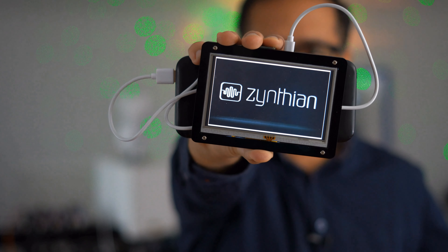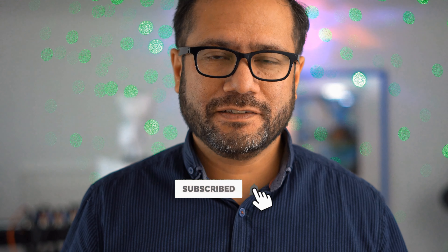And that's it for today — the new Zynthian release. How do you like it? Please post your opinion in the comments. If you found this video interesting and useful, please consider subscribing to my channel. As always, thanks for watching and see you again very soon. Bye-bye.